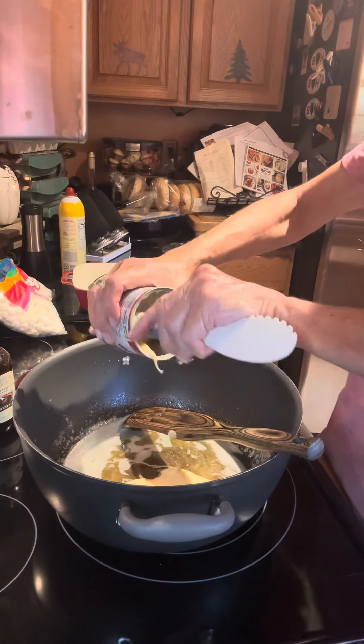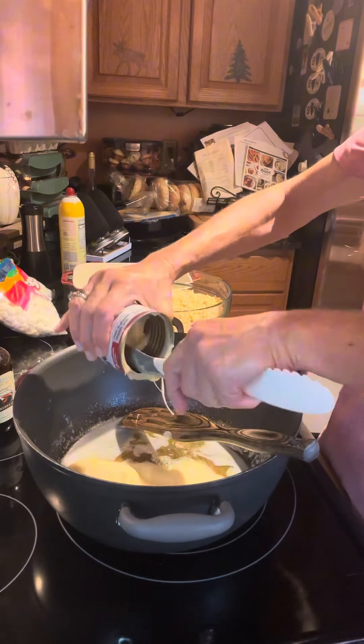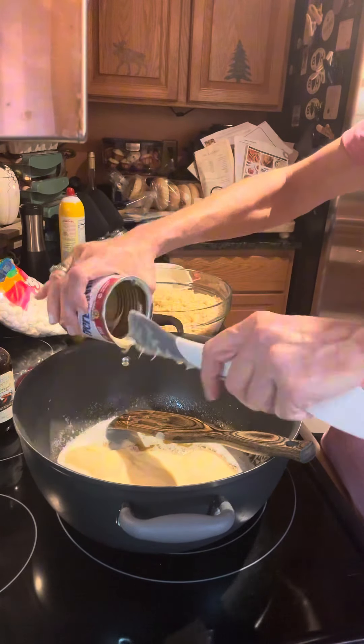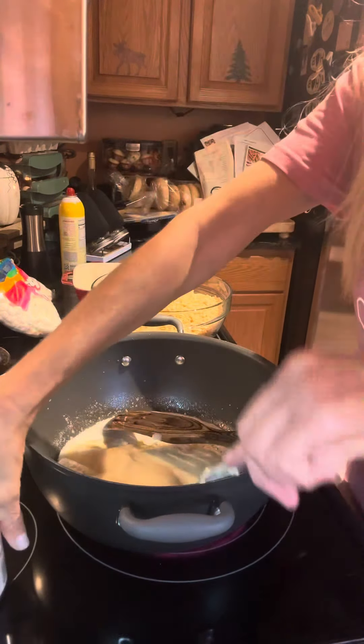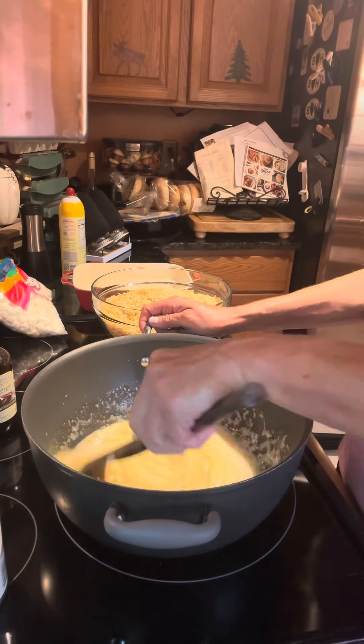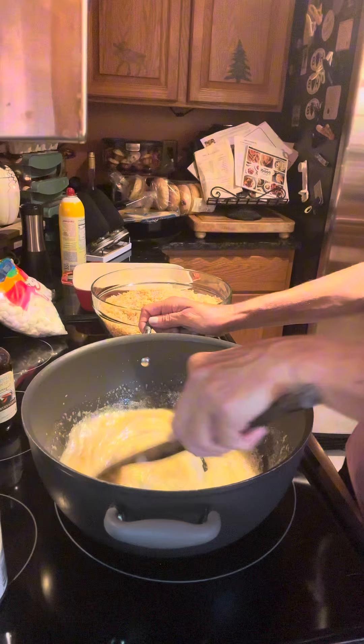Then you're gonna dump in one can of sweetened condensed milk and incorporate that really well. You want to let it bubble a little bit, and I always go for the name brands on this. So we're going to incorporate it really good.